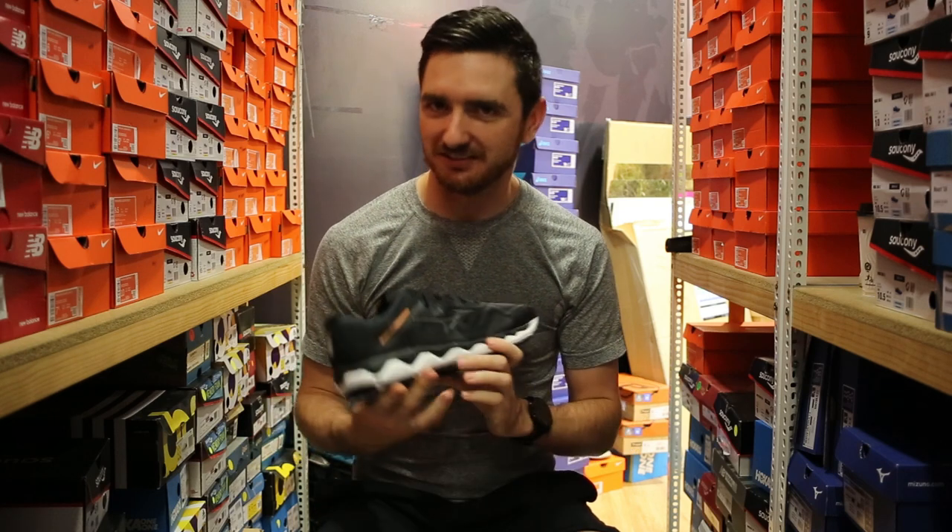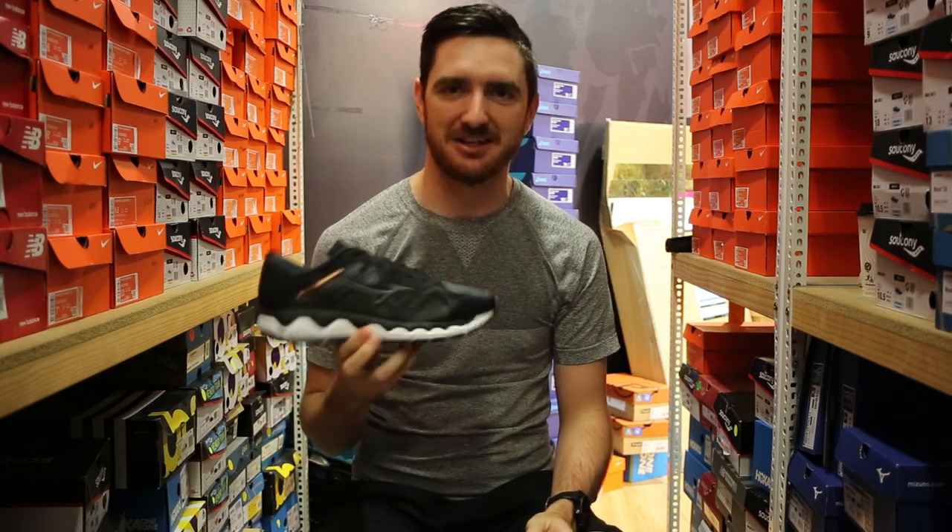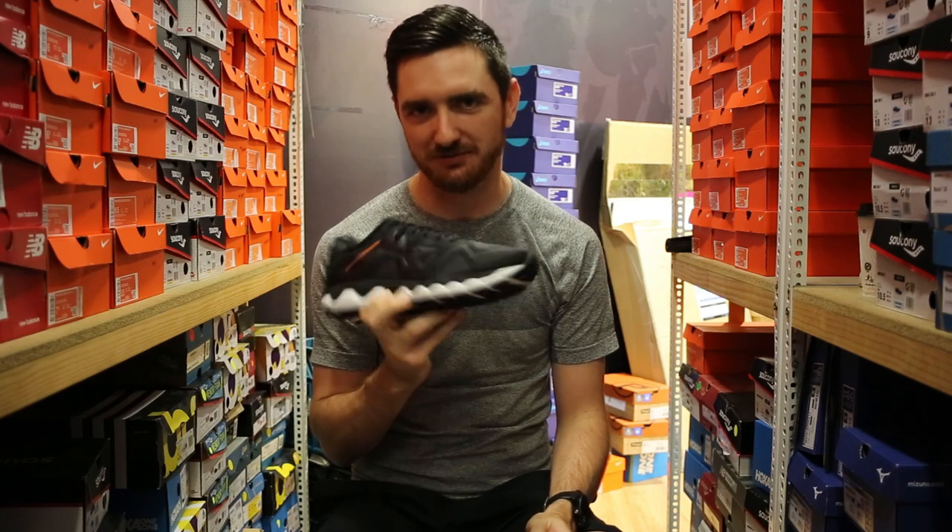Welcome back to the Beyond Defeat, I'm Kez. On this episode we're going to take an in-depth tech look at the Mizuno Wave Horizon 4.